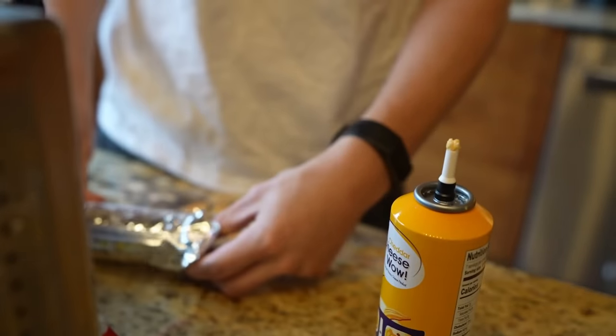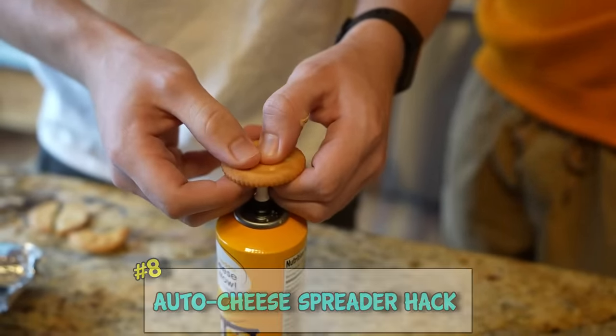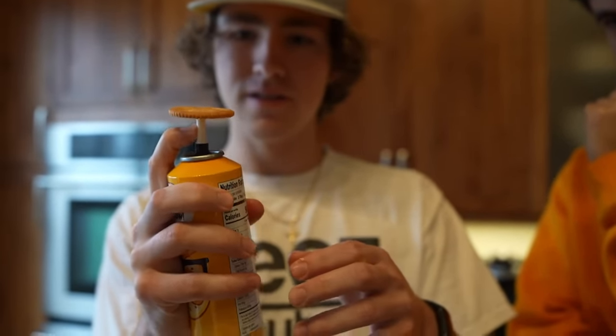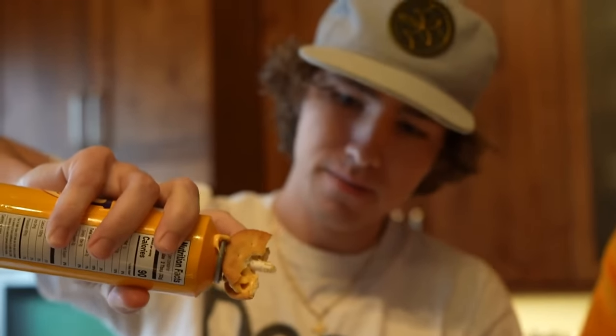You want perfectly even spread cheese on your crackers? Just stick your cracker on top like that and then hit the cheese button. Oh, that's sick! And it comes out on this side. TJ, I think this is a fail.